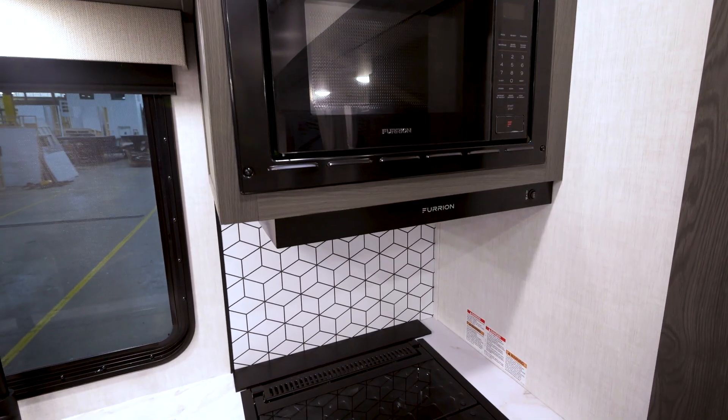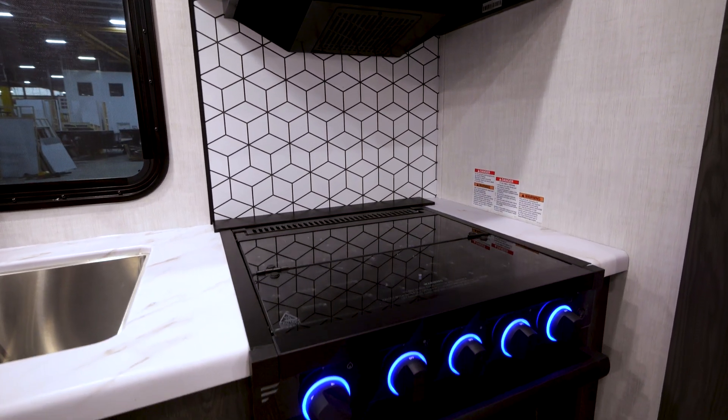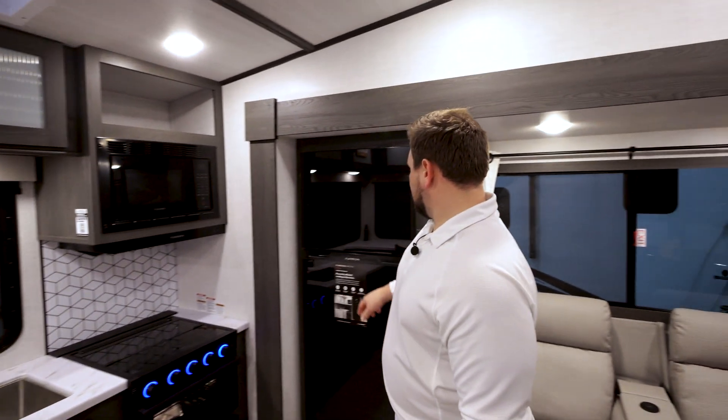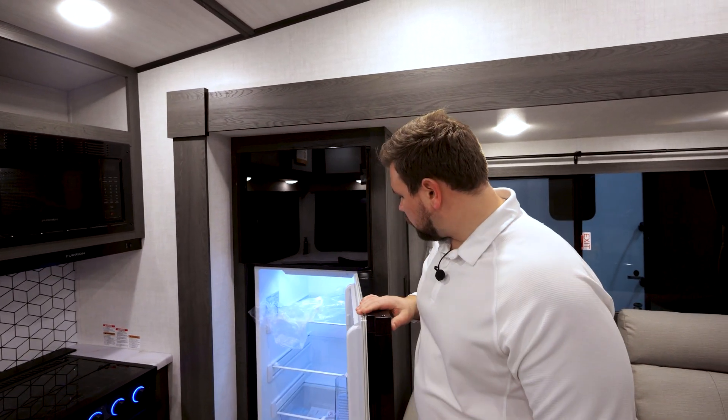In the cooking area, you've got a three-burner cooktop, your oven, as well as a matching drawer down below. You've got your microwave up top there.